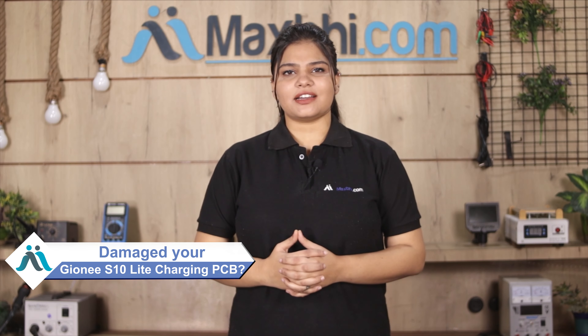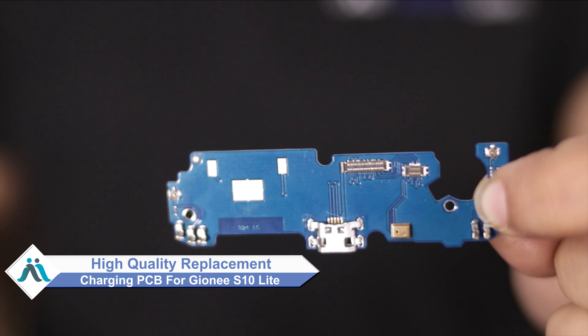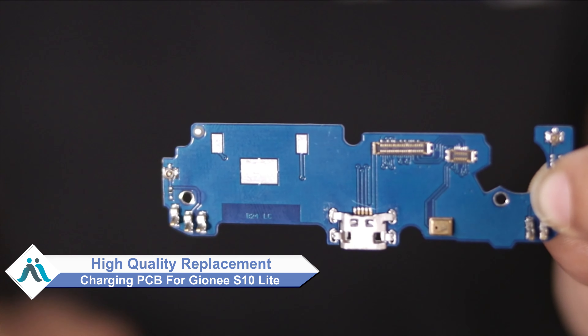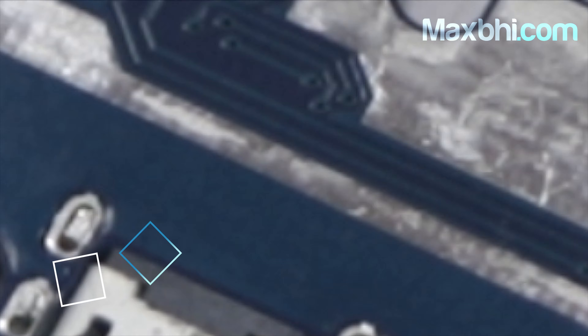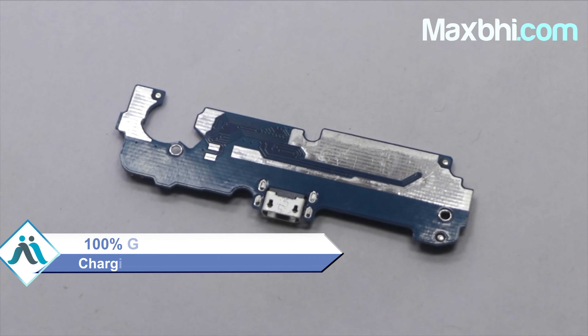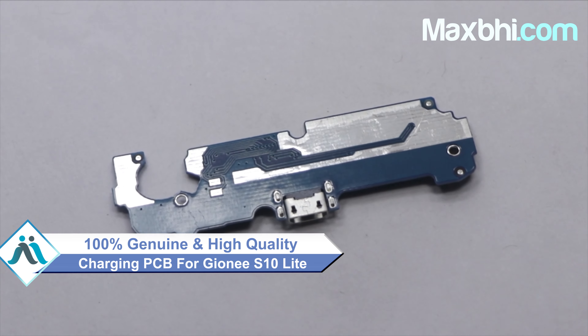Friends, is your Samsung Galaxy S10 Lite charging PCB damaged? Worried about the high repair cost of your smartphone? Don't worry — you can now buy a high quality replacement charging PCB for your Samsung Galaxy S10 Lite at a very affordable price from Maxp.com, and fix your phone yourself at home or get it repaired by any professional very easily. You can get the Samsung Galaxy S10 Lite charging PCB as a 100% genuine quality product which works similar to your original product, with a perfect fit.